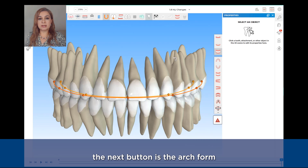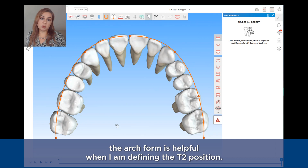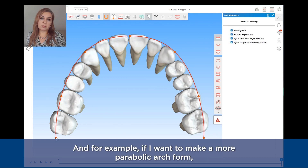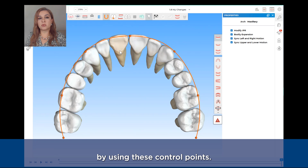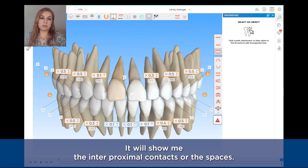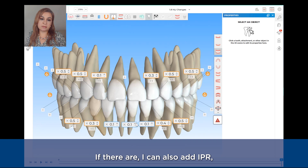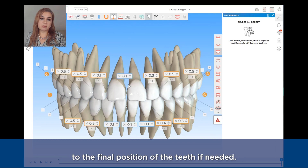The next button is the arch form. This arch form is helpful when I am defining the teeth positions — for example, if I want to make a more parabolic arch form, I can edit the position of the teeth by using these control points. The next tool is the IPR tool. It will show me the interproximal contacts or the spaces if there are any. I can also add IPR, remove it by clicking on the X, or add spacing to the final position of the teeth if needed.